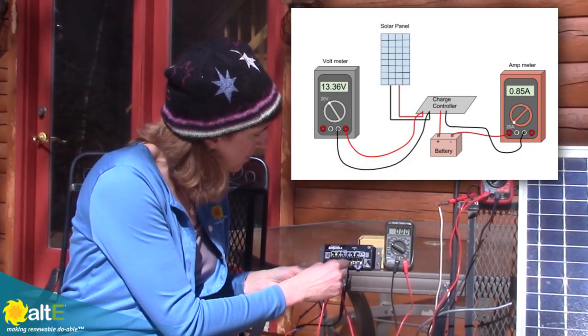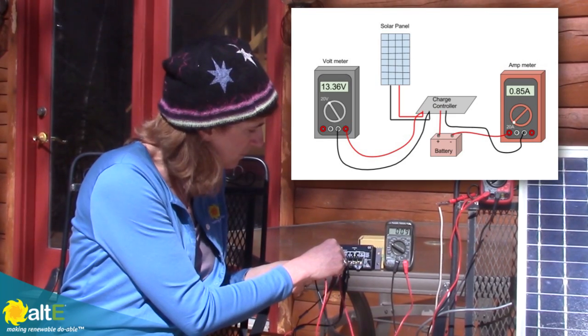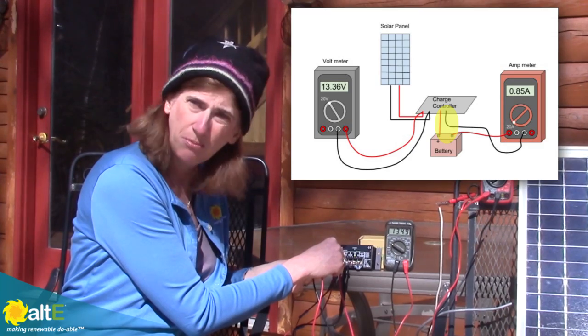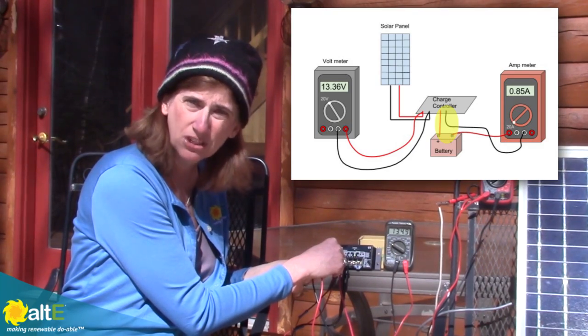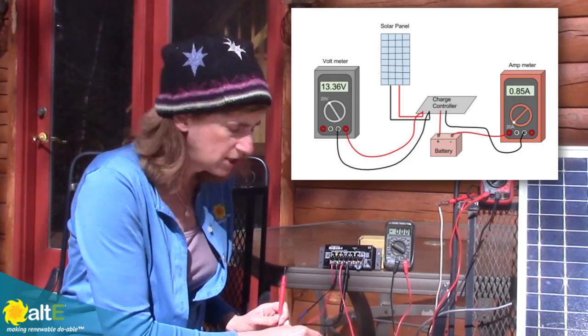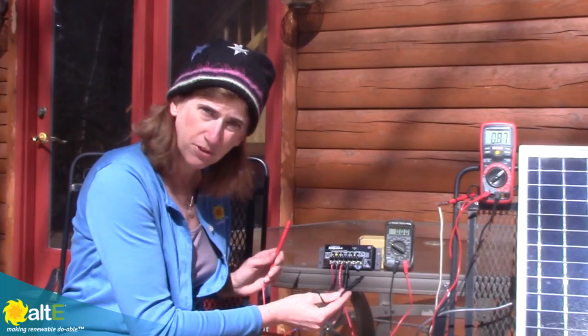Then going to measure across the battery output — I've got 13.4 to 13.5 volts coming out. So the charge controller is correctly charging the battery. You've got the voltage correct.